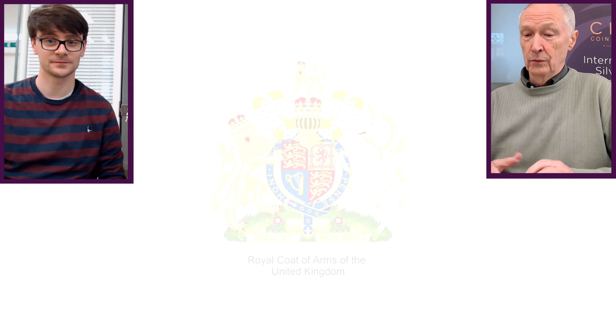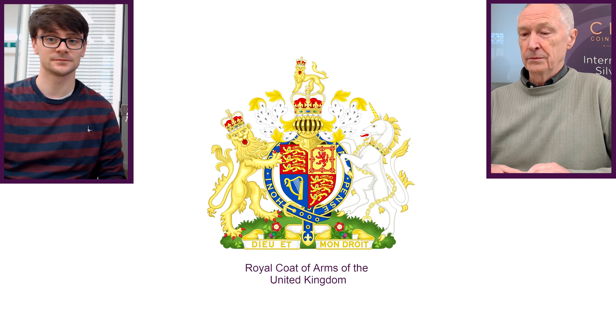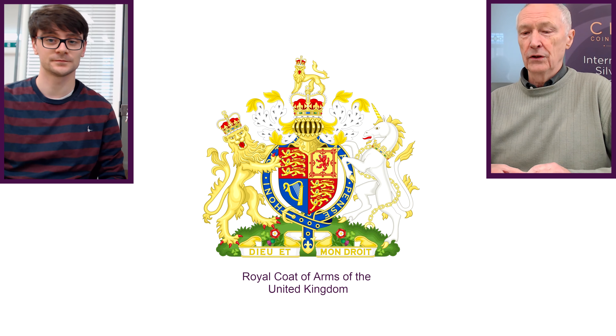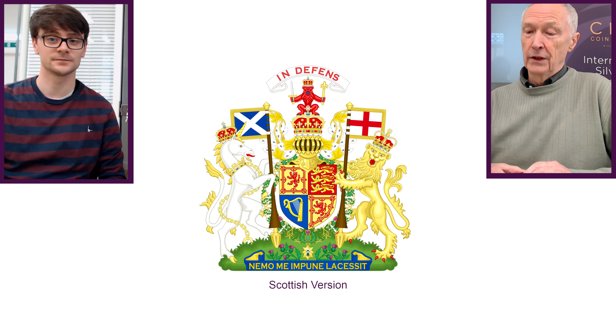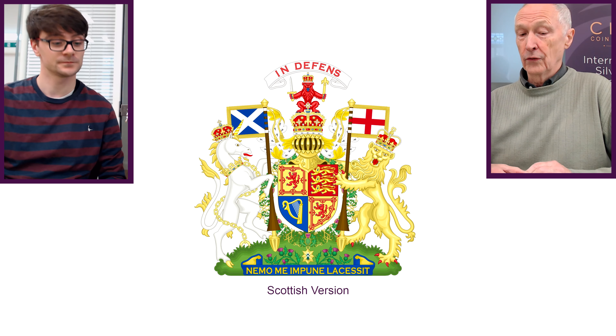We know it's going to be a royal coat of arms, though that's subject to interpretation because there are different versions of the royal coat of arms. So what we thought we'd do is go through the designs that have been on Elizabeth II coins so far, starting here with 1989.